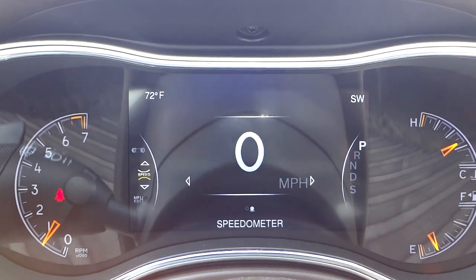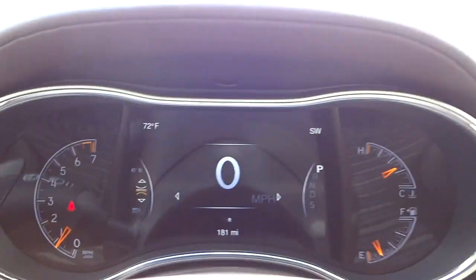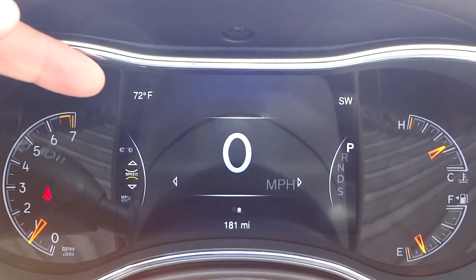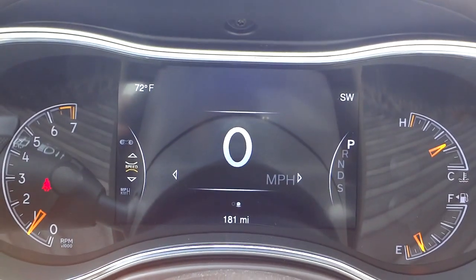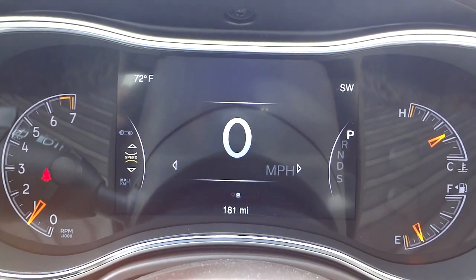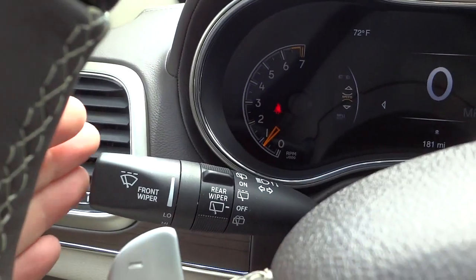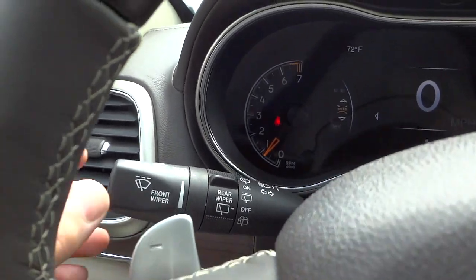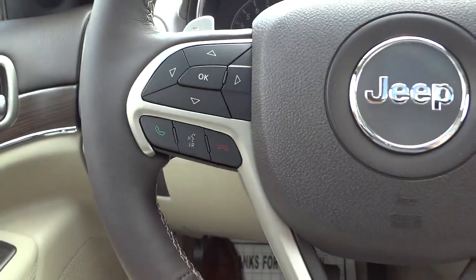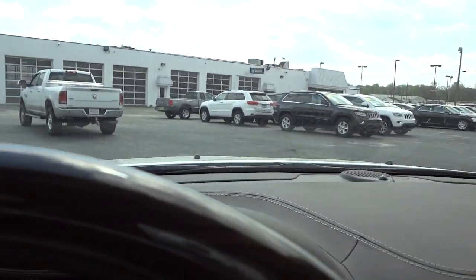I'm going to put it back on the digital speedometer. There are your regular gauges — everything's really easy to read. On the top left you can see it's 72 degrees outside. On the right you can see we're facing southwest — that's your compass. Here are your wiper controls for front and rear. I like the stitching they have on the dash; it goes all the way around.